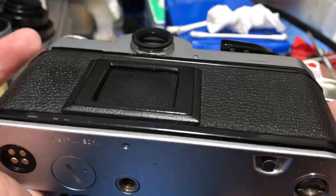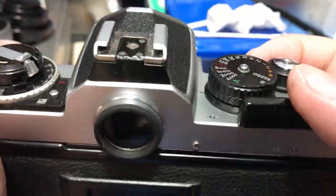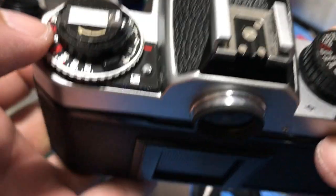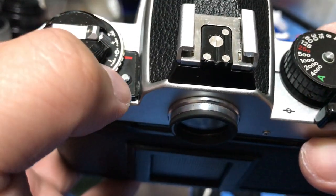Wow, so happy I found this. I skipped watching the Spider-Man movie yesterday so I could go to the junk shop, and yeah, everything paid off. You happy? I'm happy.